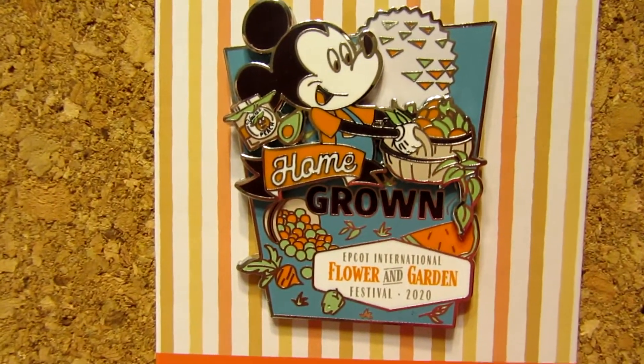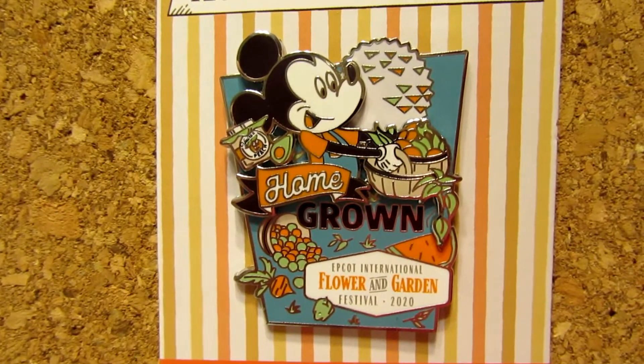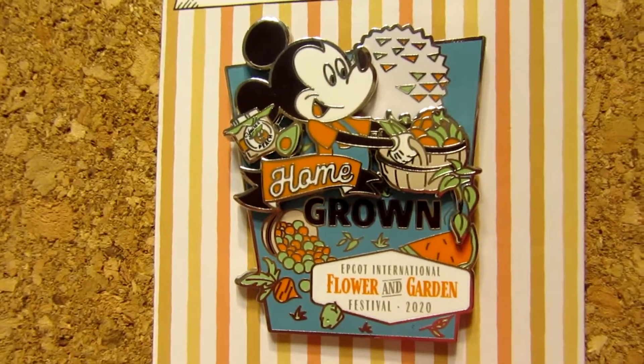My pin for this wild card — I chose a pin from the Flower and Garden Festival 2020, what little of it we had before it closed. I was excited to pick a spring pin because this one is still great for springtime and April. This is the limited release logo pin for the festival, called Home Grown. It says Epcot International Flower and Garden Festival 2020, and it's got Mickey with his baskets of fruit and vegetables that he just farmed from his garden, and of course Spaceship Earth there in the back.